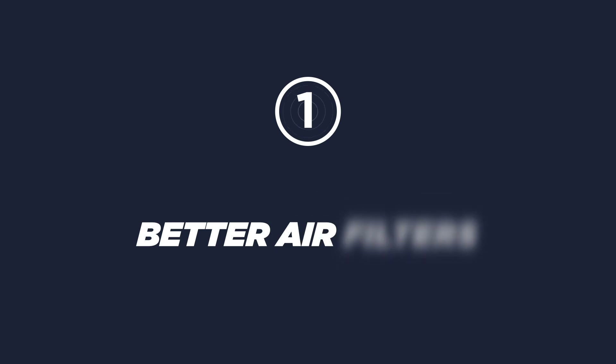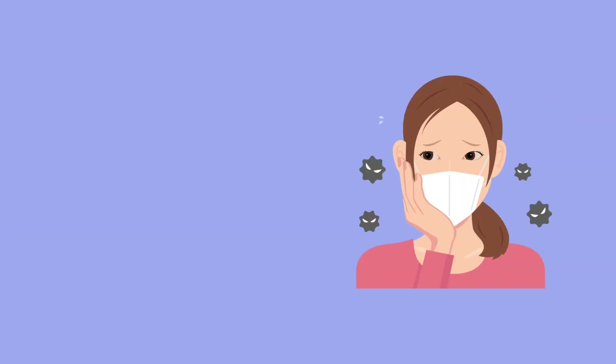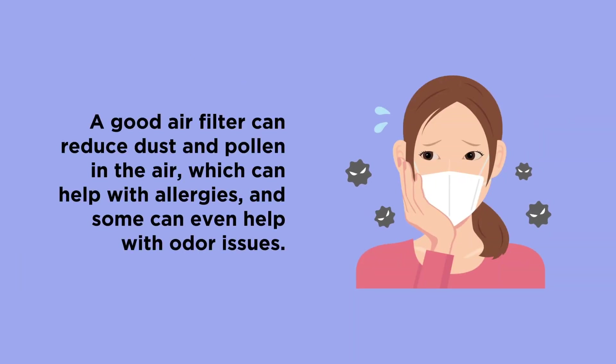Better air filters. One quick, easy, and relatively inexpensive way to improve air quality is to install more robust air filters. A good filter can reduce dust and pollen in the air, which can help with allergies, and some can even help with odor issues.